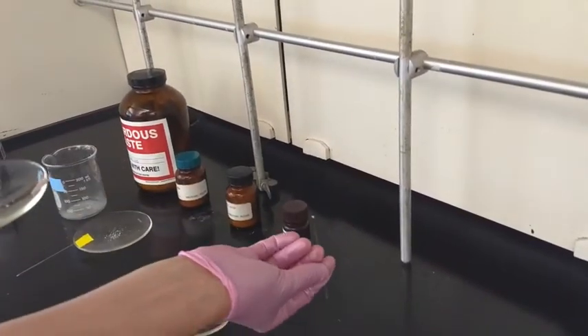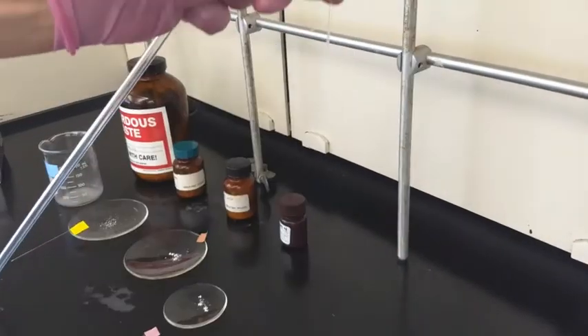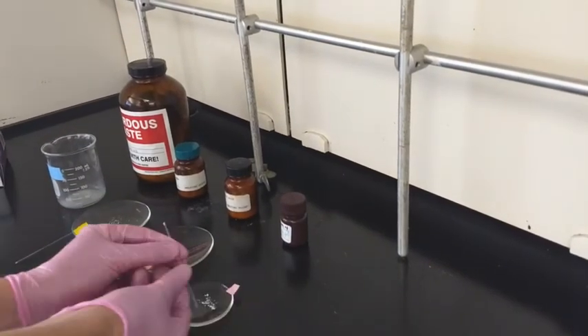With the second sample it doesn't go as easily, so we need to use the other mechanism — dropping it into this long tube. Go get the tube, then go to the melting point station and just drop the capillary in. Dropping it packs the sample into the bottom, unless it's really wet. For the last sample, I'll pack it the same way.